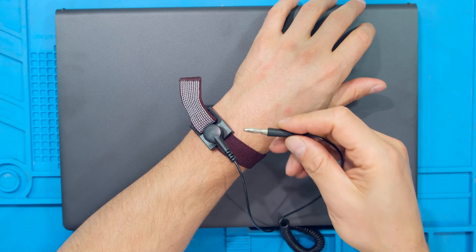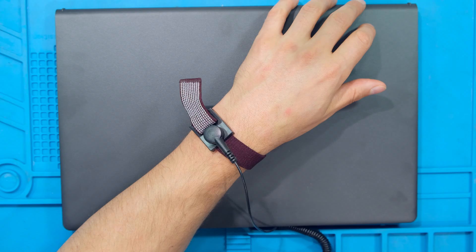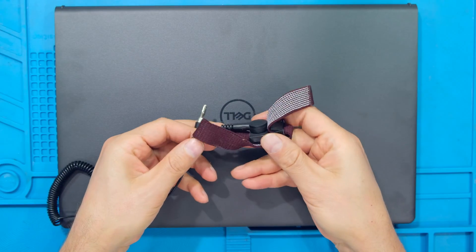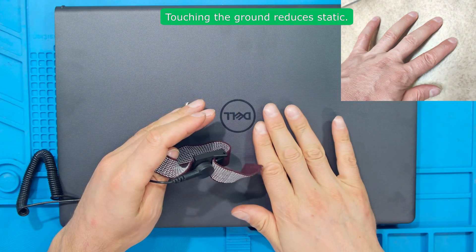For best practices, use an earth strap and connect the other side to an earth point. If you don't have such a thing, make sure to work in a static-free environment. If you don't have an earth band, make sure to touch the ground with your bare hand prior to opening the laptop.